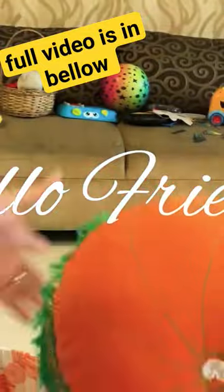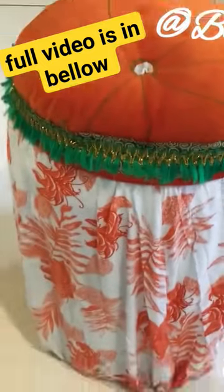Hi everyone! Today I'm sharing with you a super fun and easy way to repurpose an ordinary paint bucket into a sitting stool. You will be able to make a useful piece of furniture for your home using items found around the house. Let's get started.